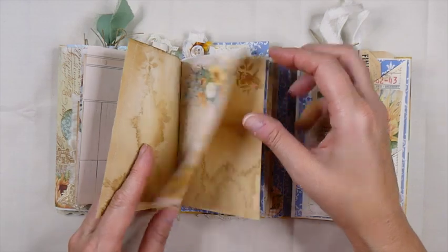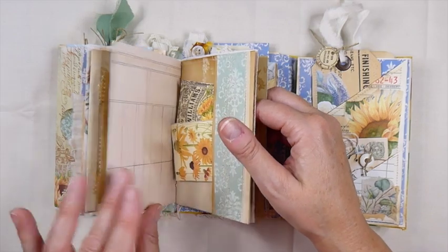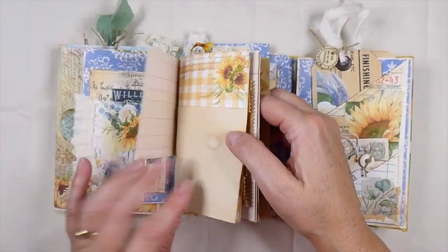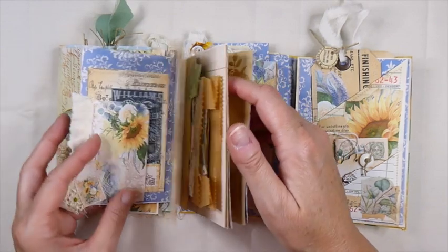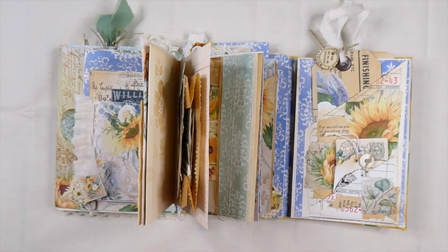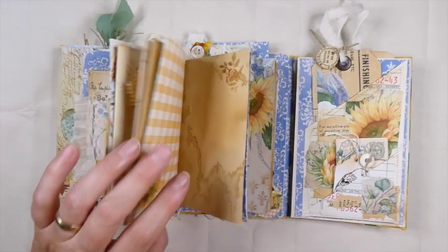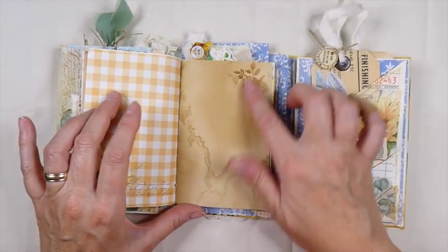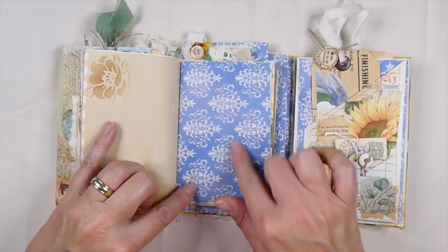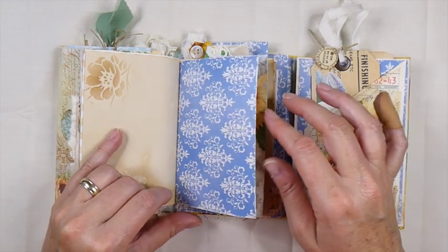So you've got 1, 2, 3, 4, 6, 7, 8, 9, 10 — there's 40 pages of writing space there. Some more stenciling, and these images are just beautiful. I love the colors. I really think this shade of blue is very pretty with that yellow.